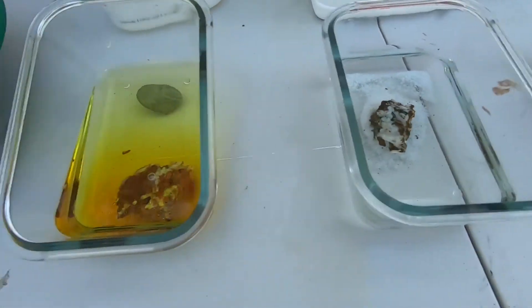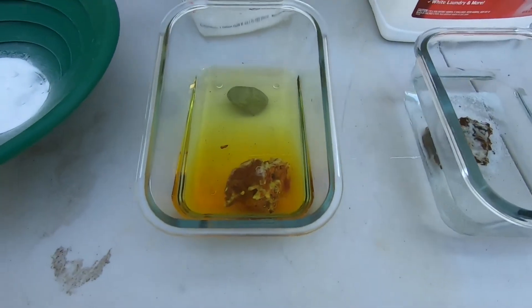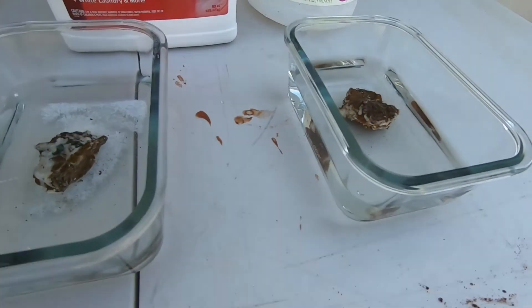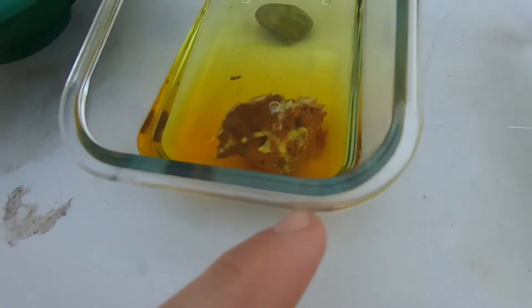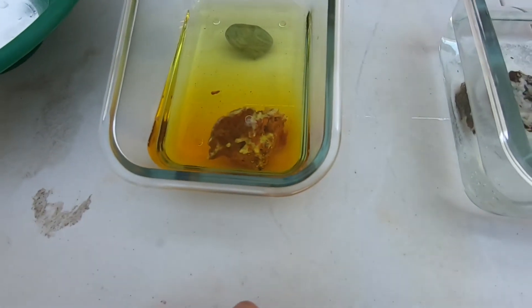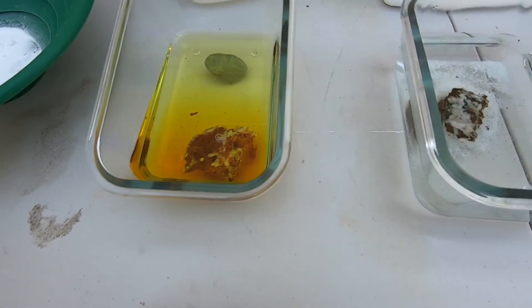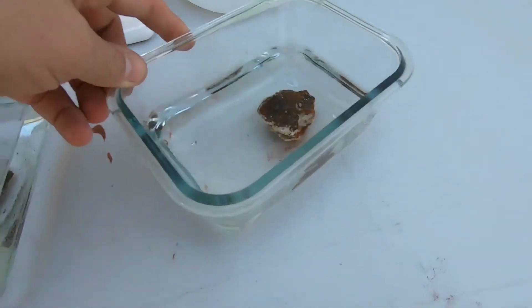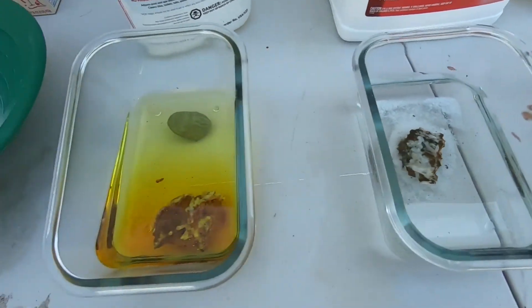The sun is about to hit this, and acids always work better when they're warm. We'll be leaving this out here probably all day at this point. So far you can kind of see there's a little pile of material in the muriatic acid, and with the Iron Out you're getting little pieces breaking off — really from all of them. So we'll see.